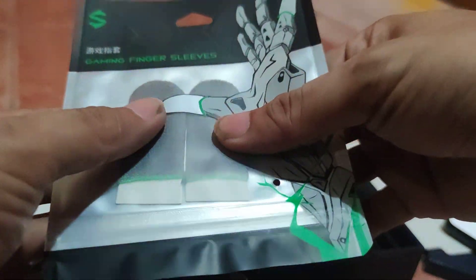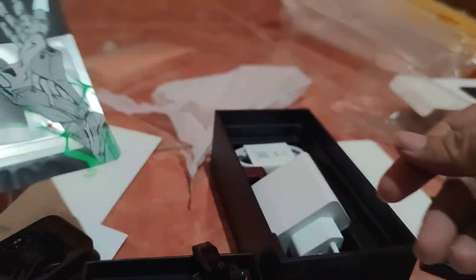Wow, what is this? I don't know where you put this. Anyway, I also have gloves. So this is a great value for the money.